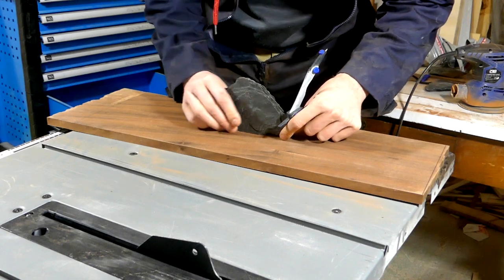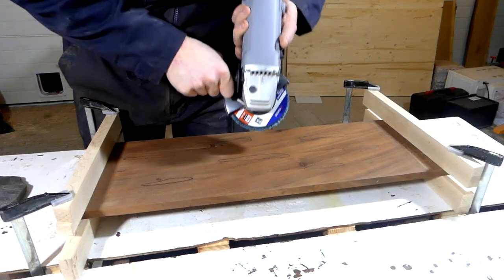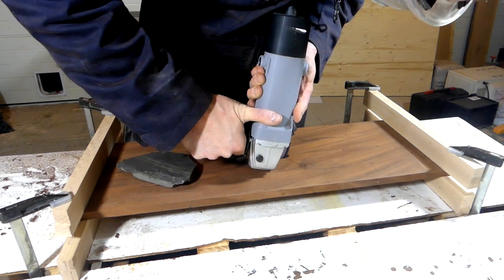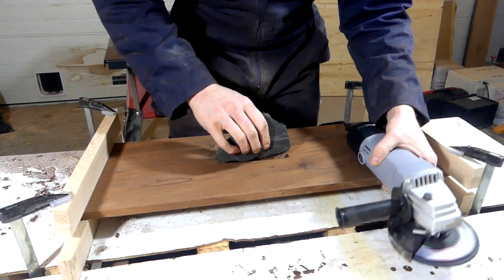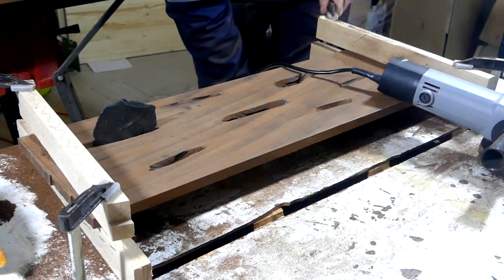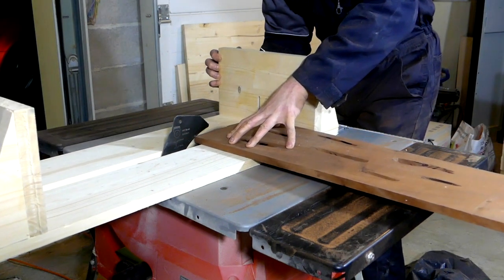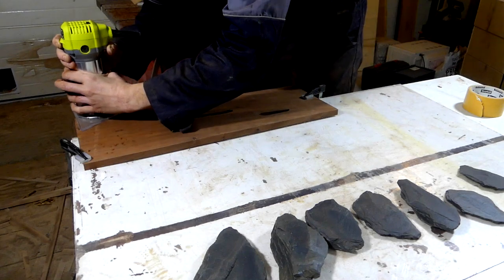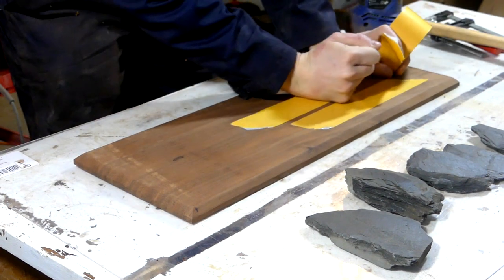I then disposed all the slate rocks and traced their outlines. Then I butchered the block with my angle grinder and removed the extremities on the table saw. I also added chamfers on the bottom edges to get the cool floating look on the island. I put some tape on the bottom to keep it watertight, or at least resin tight.